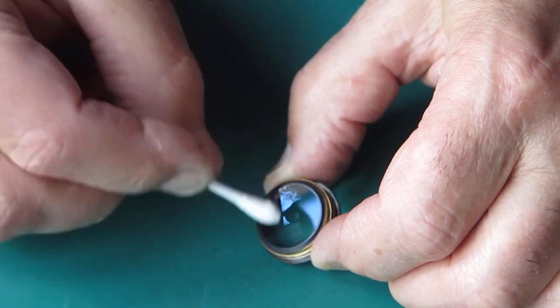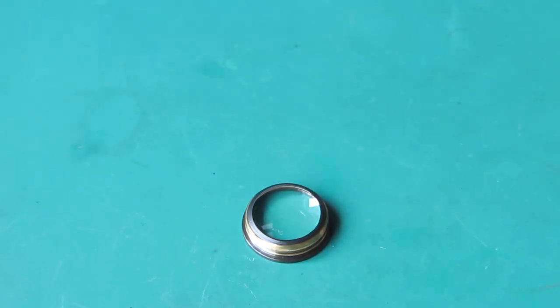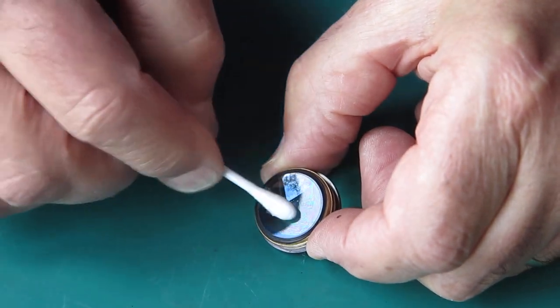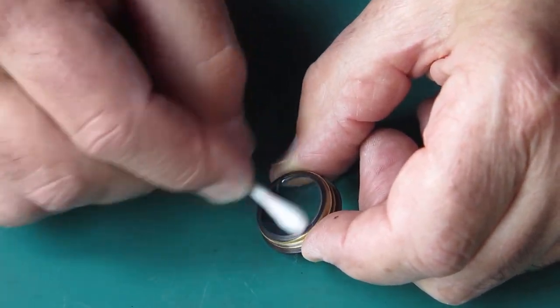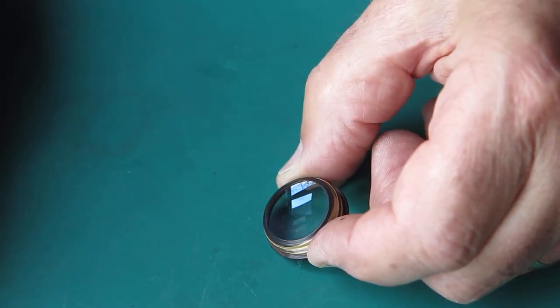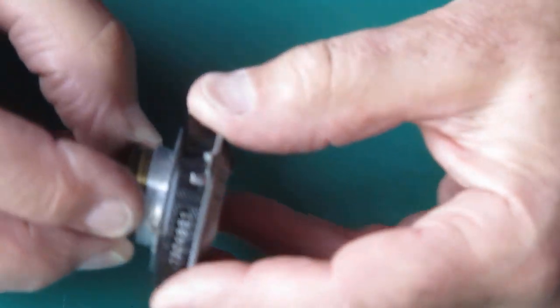When you're cleaning glass like this, rotate your cotton bud so you're always presenting a new surface to the glass at all times. That acts as an insurance against picking up a particle of grit and grinding it into the lens. I've got the window light coming in from my right so I can judge from reflections on the surface of that glass whether I've got it clean enough. Blow the dust off it and screw that into the rear of the shutter.